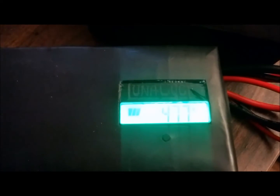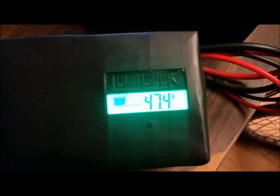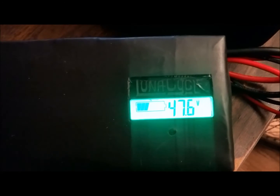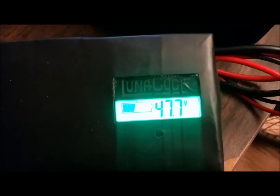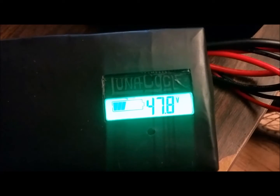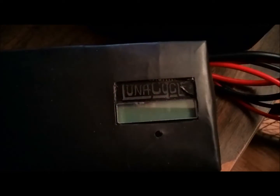Hey everyone, this is David. I'm back again making a little video about throttles and batteries. I have this Lunacycle GA battery — this is the 48 volt Sanyo 10 amp hour battery. You can see that the voltage is about 47.8 volts. We're going to hook it up to the throttle to show you what this displays.